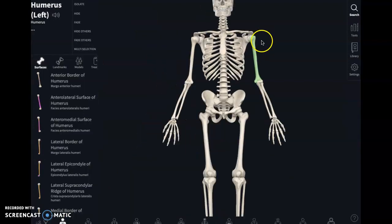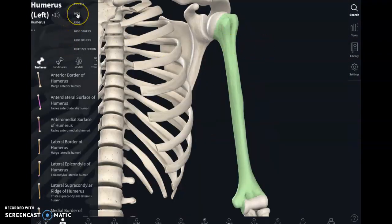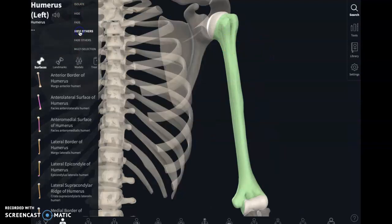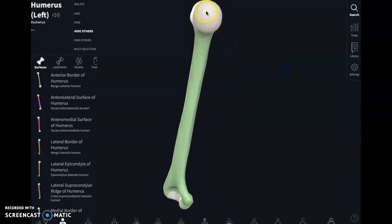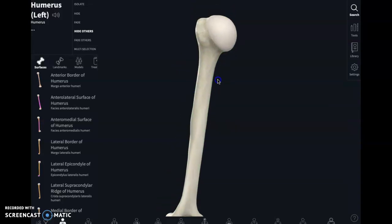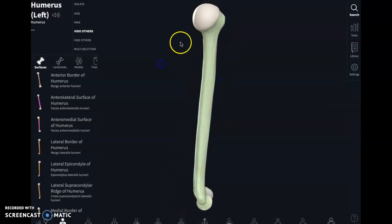We have the humerus, and other people have said that the heads are easy but also boring — they're just these round things. I can see where you'd consider that boring.